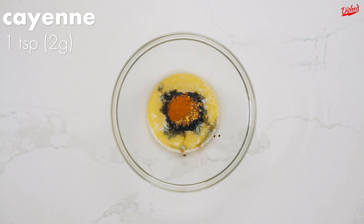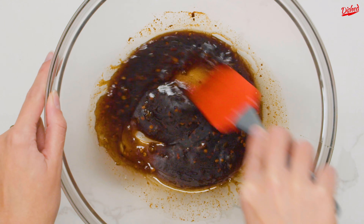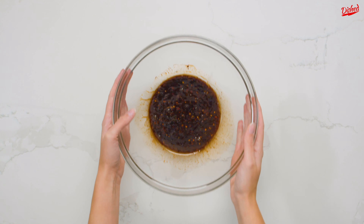add ¼ cup of corn syrup, ½ tablespoon of soy sauce, ½ teaspoon of spicy red pepper flakes, 1 teaspoon each of cayenne and salt, and 1 finely minced or crushed clove of garlic.